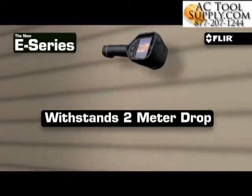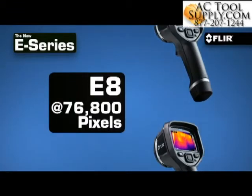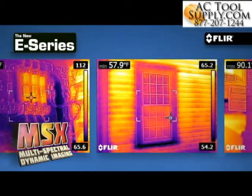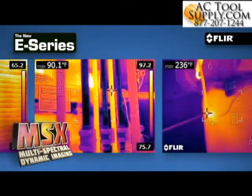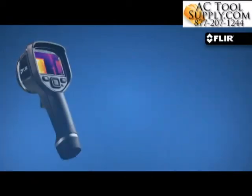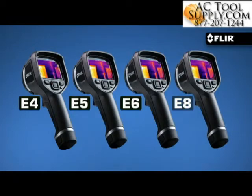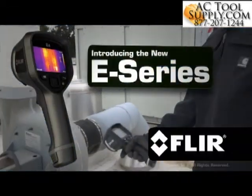A camera with ruggedness you can trust, and a choice of resolutions to fit the target size and working distance your inspections require, complete with MSX Thermal Image Enhancement to help you instantly recognize where the temperature anomaly is. The new E4, E5, E6, and E8 — another amazing breakthrough from FLIR.